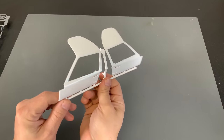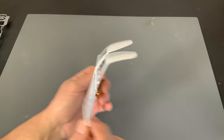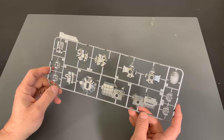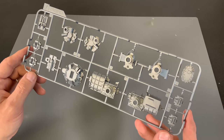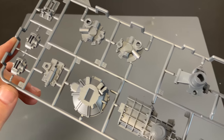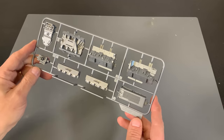Here are the doors. And then we can go right into the engine section now. We've got some of our transmission pieces here.